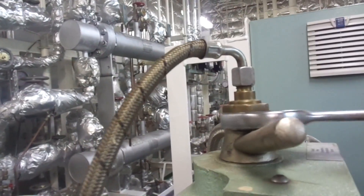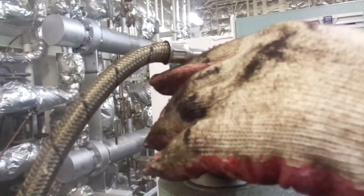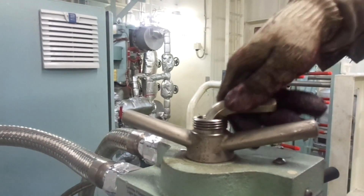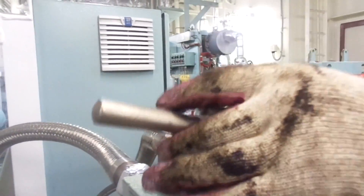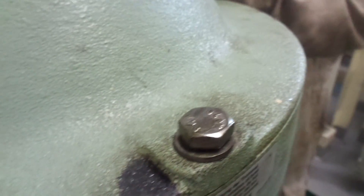First unscrew the filling and displacement water line. Now hold the centripetal pump in place using an allen key. Unscrew the connection piece by slightly tapping with a mallet and take it out. Unscrew all the hex head screws. Hinge up the hood.